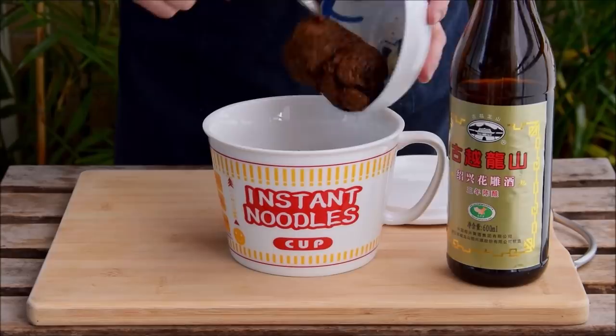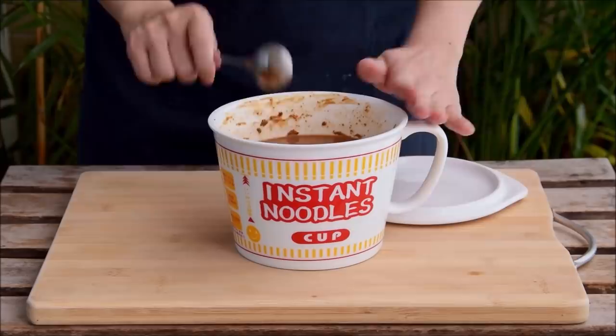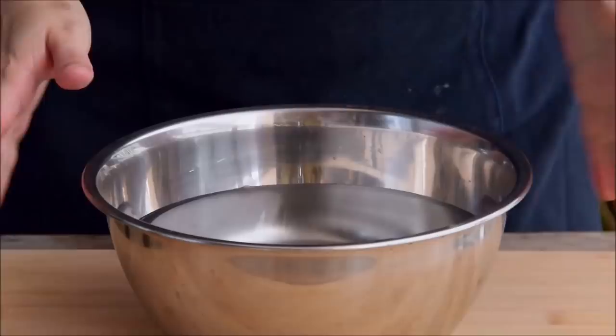Take 200 grams of zaoni and mix it with 500 grams of some proper Shaoxing wine. Break it up a bit so it's more or less incorporated, then toss it in the fridge to soak for at least a few hours or ideally overnight.